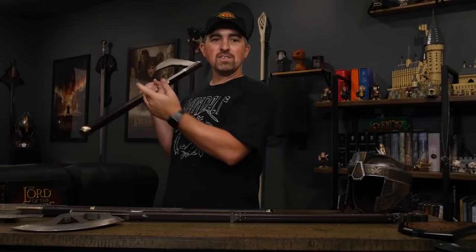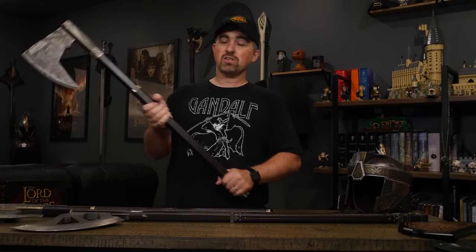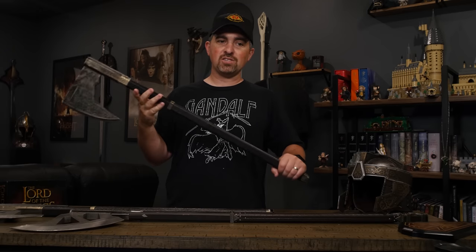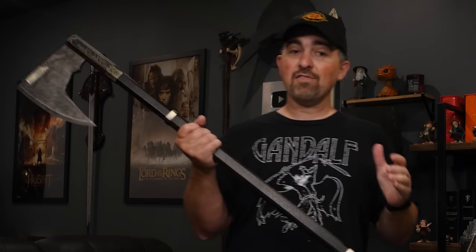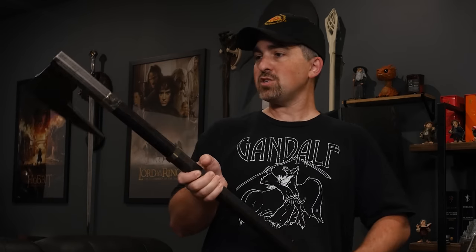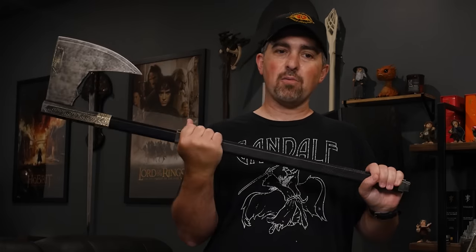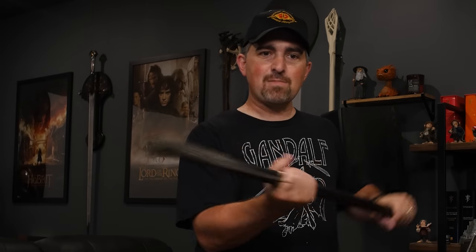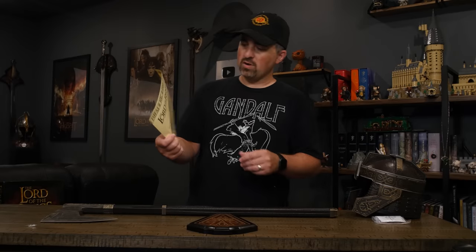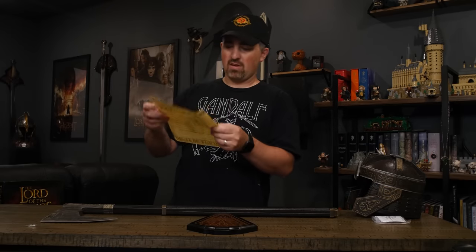Orcrist, for example, is kind of heavy in hand. Whereas something like Eomer's sword that we've previously reviewed here on the channel — it feels really good and you can really whip it around easily. It's still got heft to it so it feels nice and substantial, but it's got a good balance and it's not too heavy to the point where you could actually hold it and fake swing it around a little bit, and get in your dwarven state of mind. And of course we get the certificate of authenticity, which once again has the ring verse on the back.